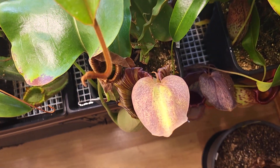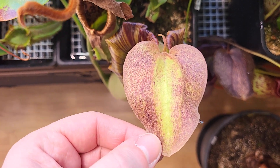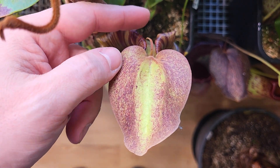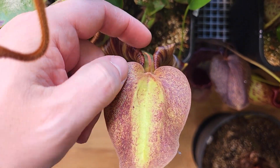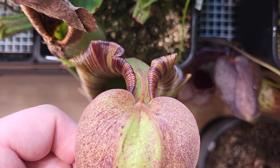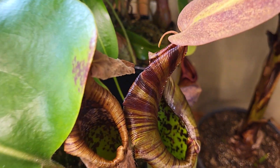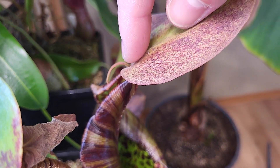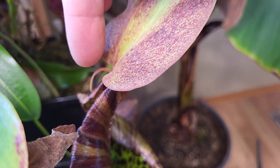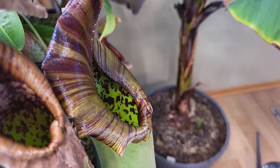Let's talk about the lid now. The lid is colorful and nice. We see there is a spear here - this is again something characteristic of Truncata. I don't know what it's for, but some Nepenthes will have one and some don't.